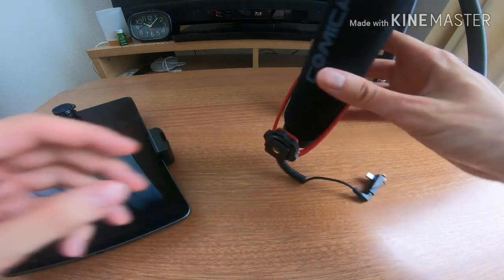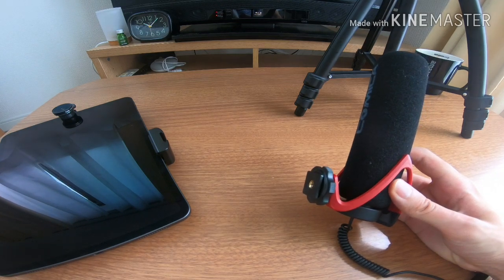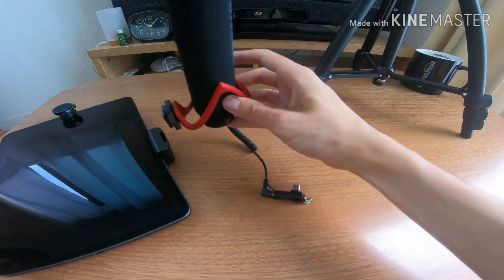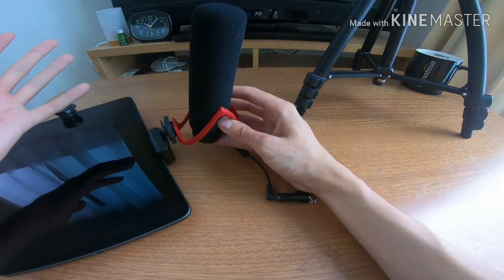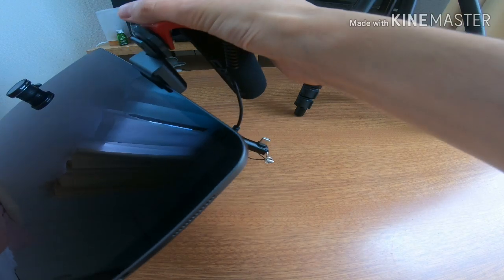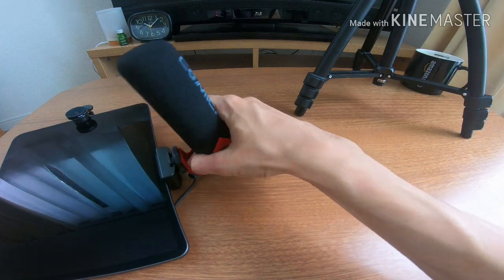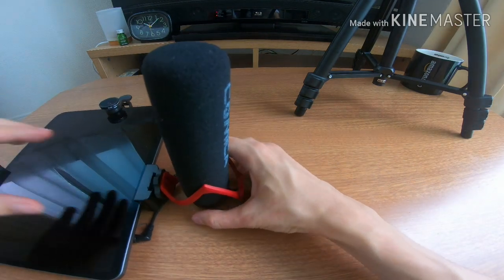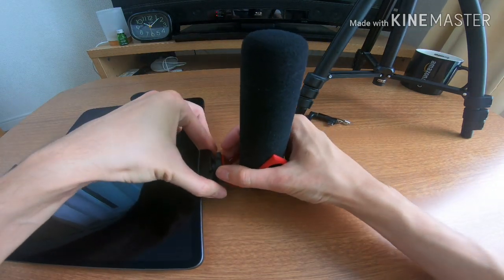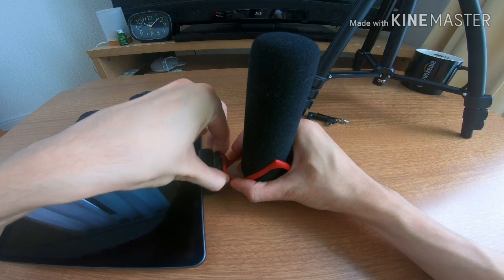Next we attach the microphone. The direction you attach the microphone really depends on where the audio is coming from. If the audio is coming from your mouth, then you want the microphone pointing towards you. If you're filming something in front of you, then you'll have to put the microphone the other way around. Let's face it towards us for now and we'll switch it around later. That slots in, and then you need to tighten this screw until it's stable — make sure it's tight, you don't want it wobbling.